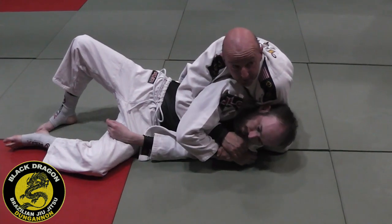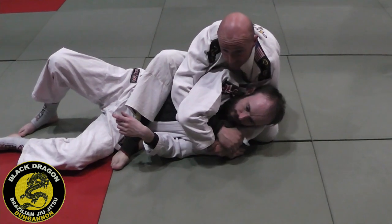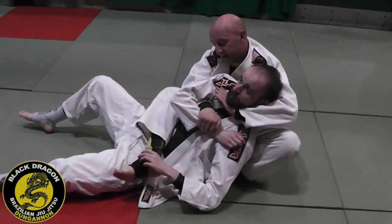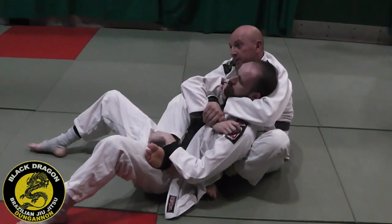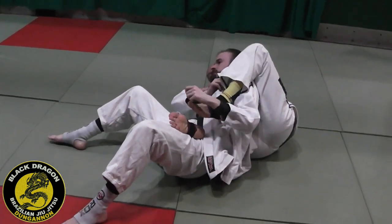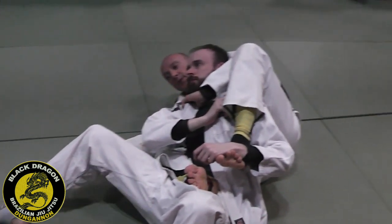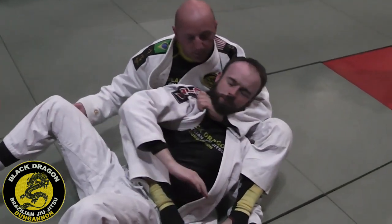I put my left hip on the mat and step over into my chair-sit position. As I roll from my left hip to my right hip, my right hand grabs the wrist and my left hand comes in thumb-and-side grip to the lapel. As I roll onto my right hip, my left leg comes over the far shoulder. Now I've taken both his hands out of his defense — I let go of the wrist, grab the pants, and as I sit up, I have the bow and arrow choke.